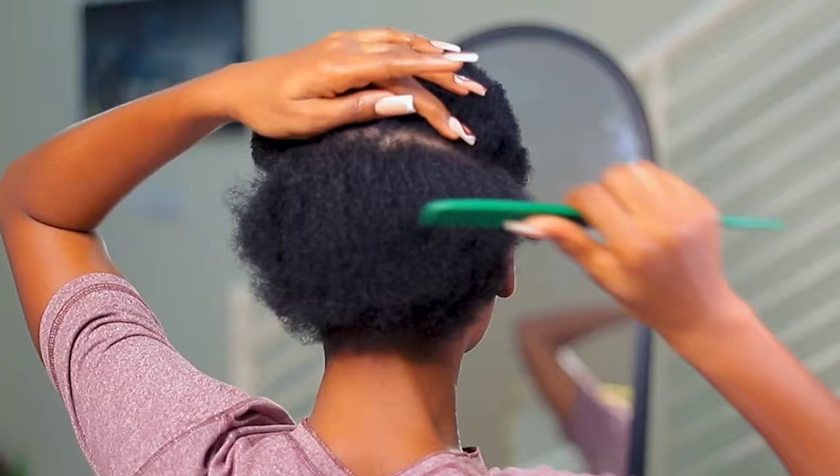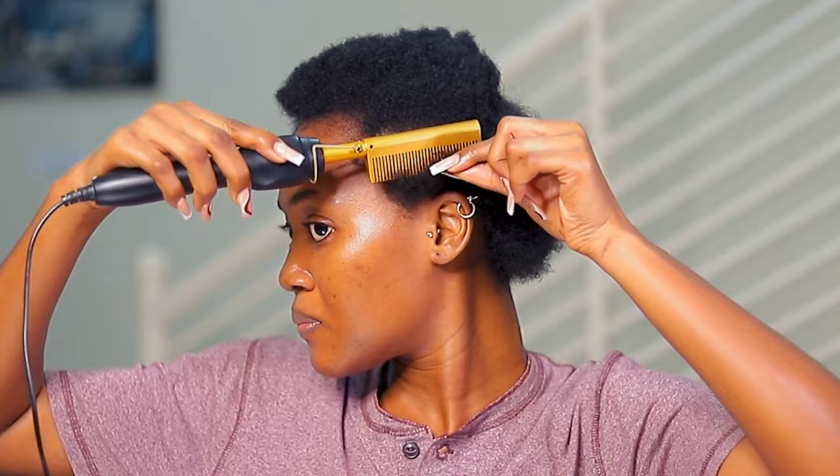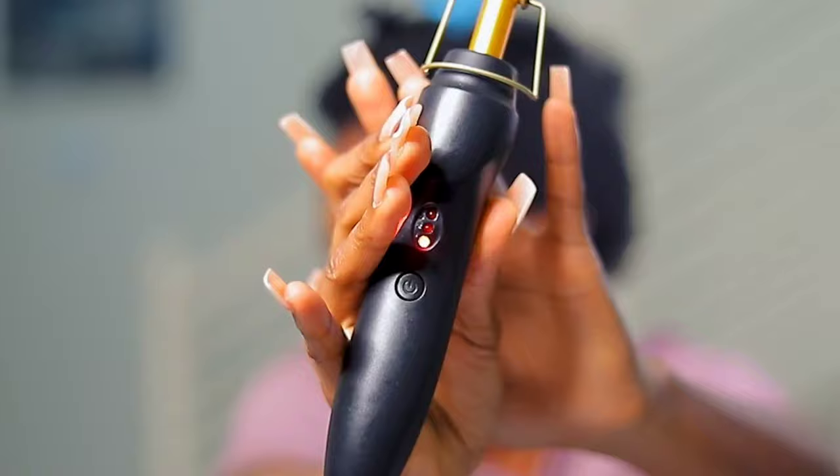I'm just using the hot comb to straighten my hair so that I can have a sleek ponytail. This is my first time applying heat after trimming my hair since May. I'm doing it in smaller sections, about two or three passes, to get through most of my hair. The heat temperature is on the lowest — the lowest heat temperature.